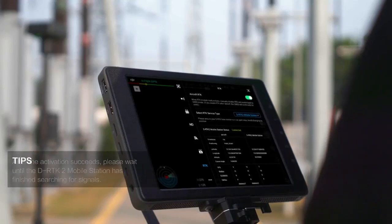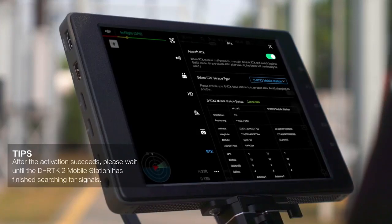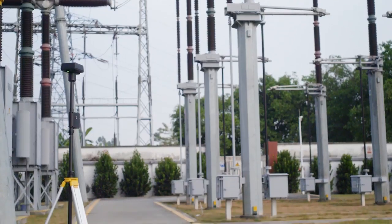When 'Fixed Point' shows after positioning on the RTK status page, the RTK is ready to carry out flight missions.